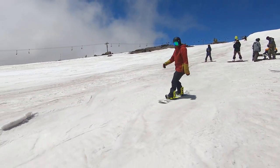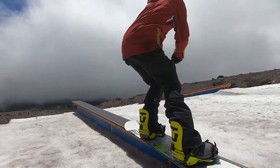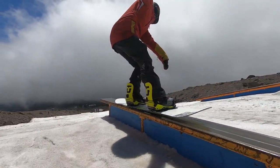Just going right along with that nose press — moving into the nose press back one. Same entry with the nose press, shifting the weight forward, except the only difference is right at the end of the rail, twisting my shoulders uphill, allowing me to get that back one rotation.